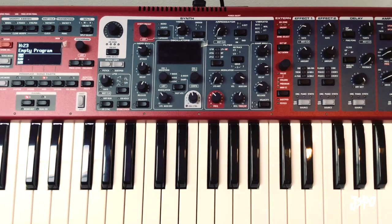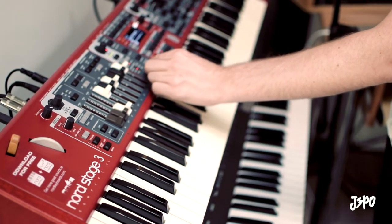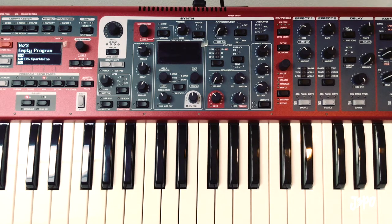Alright, so pull up a blank patch, turn on a piano — get whatever piano you want, or Rhodes. I'm just going to use this sparkle top.